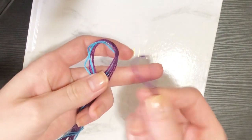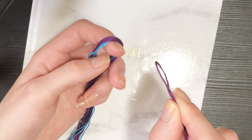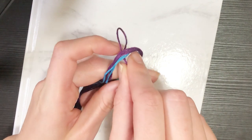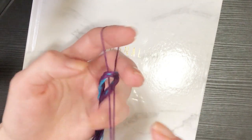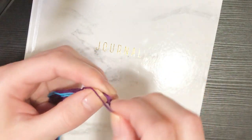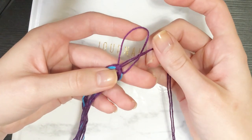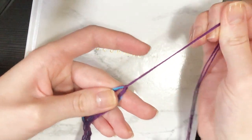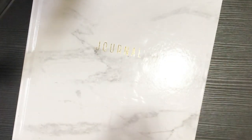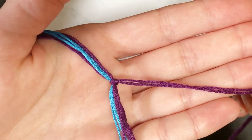Everything is still being held in half and I'm going to take my loop of the string I want to use to cover my loop here and stick it through - it looks like this right now. Then I'm going to pull both of my loose ends through the loop of my covering string, and it will create a lark's head knot at the top.